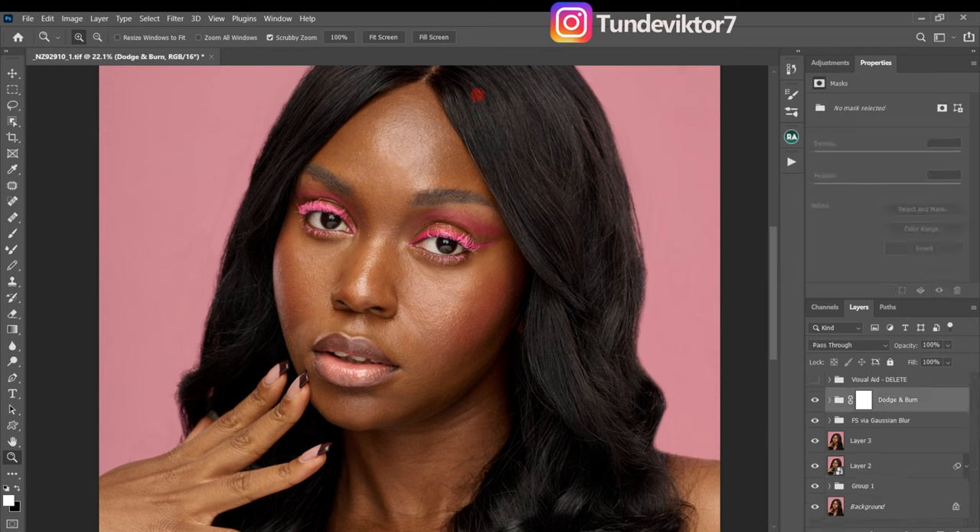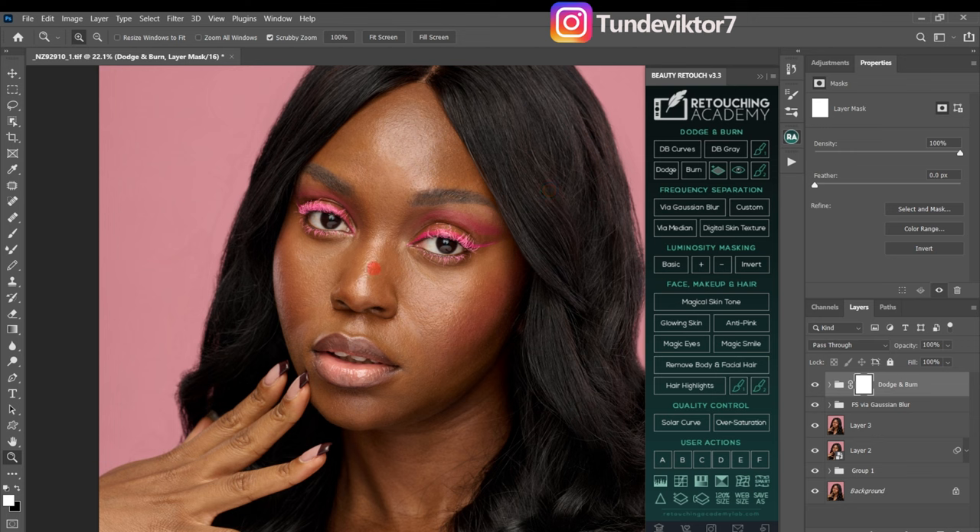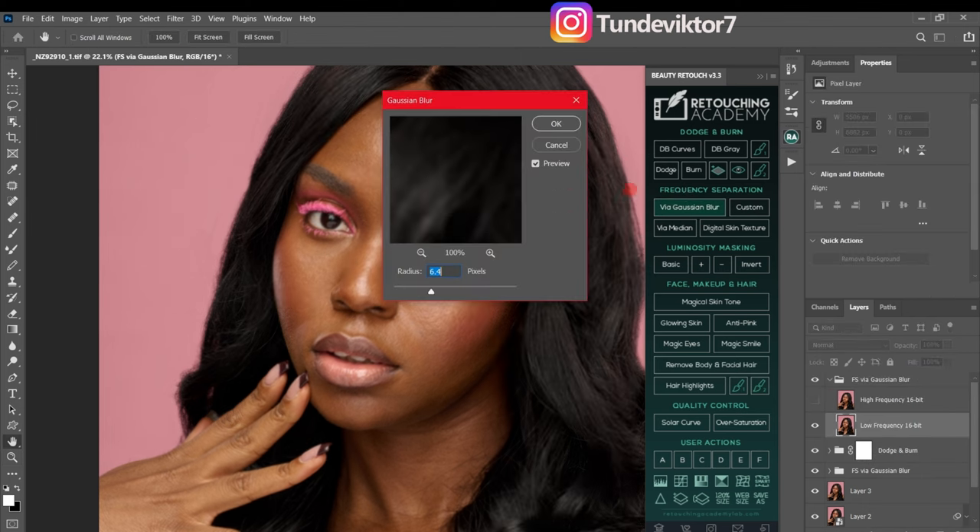Next I'm going to show you how to use the frequency separation method to smooth out the skin as well. I'll go back to my Retouching Academy panel and use Frequency Separation via Gaussian Blur. I'll use a radius of 18 again — if you want smoother skin use a lower radius for a more cartoon look, but if you want to retain texture use a higher radius. I'll click OK.